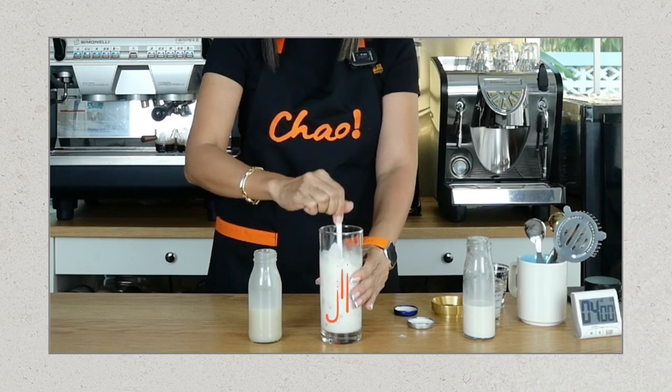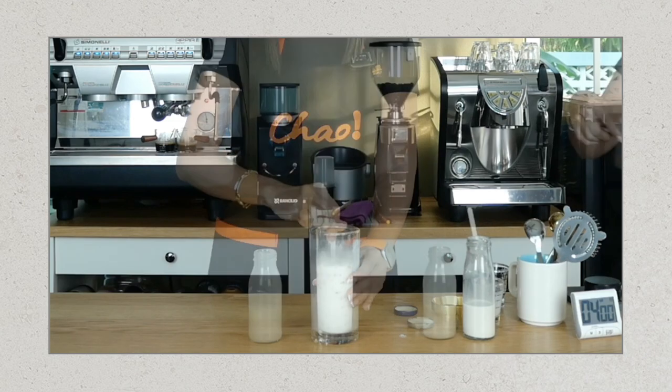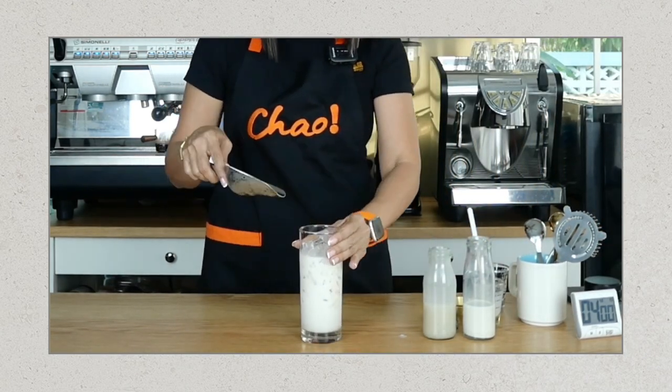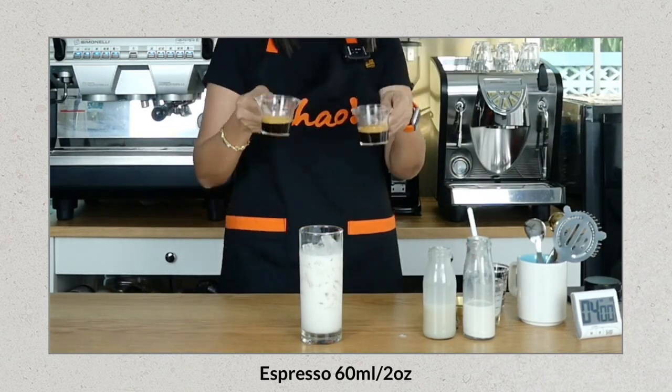Just to combine them all together. To make it look full, I'm going to fill this to the top with ice, and then pour my espresso over — here are my two shots of espresso.